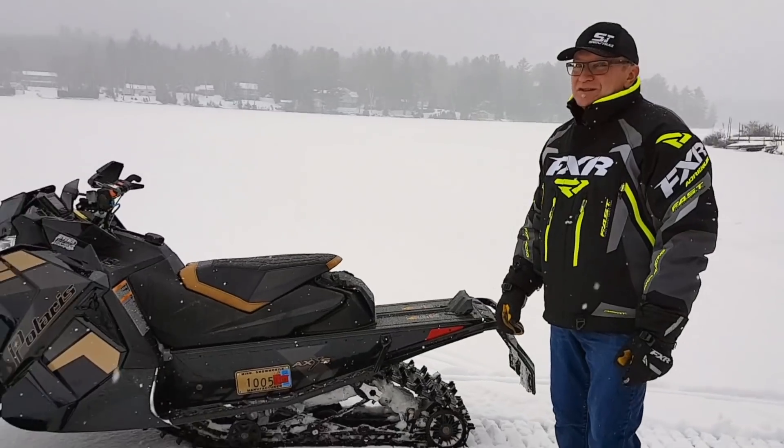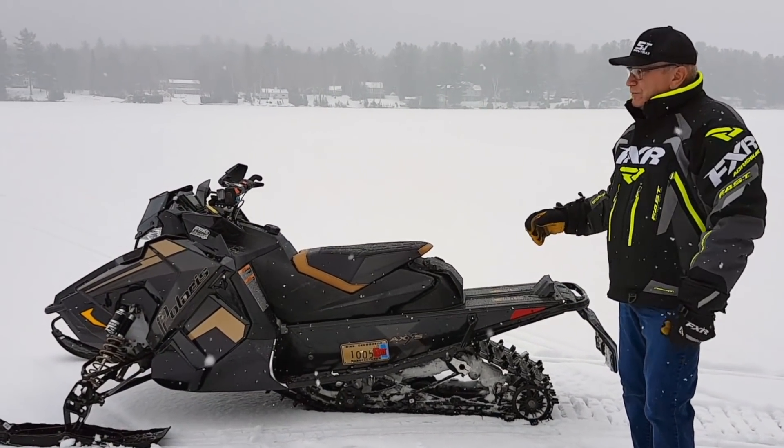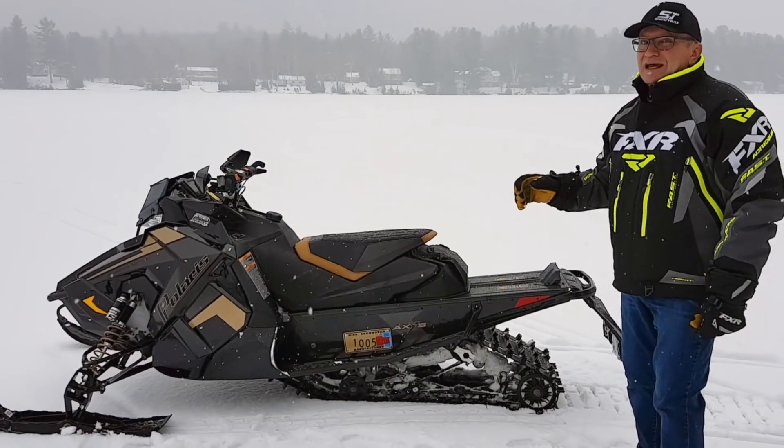Hey, Snowtrax, Supertrax YouTubers — it's time to do our review, drumroll please, of the new Polaris 850 XC Indy.